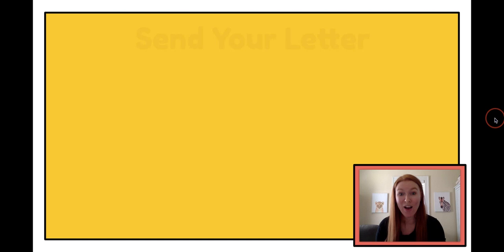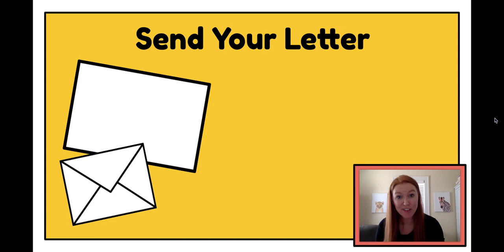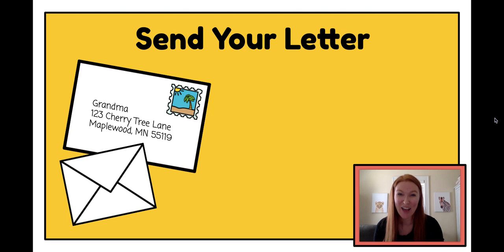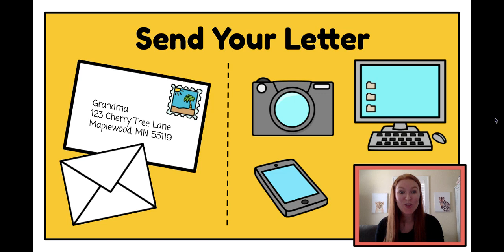Now that I'm done with my whole letter, I get to decide if I want to send my letter to my grandma. There are two different ways I can send it. I can send it in the mail — put it in an envelope, put a stamp on it, and ask my mom or dad for her address to write on the outside, and she should get it in a couple of days. Or, if I don't have stamps or envelopes at home, or if I really want them to see it right away, I can take a picture of it and send it in a text message or use my computer and send it in an email.